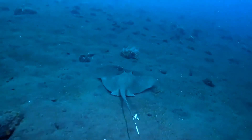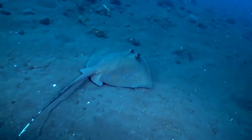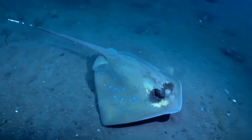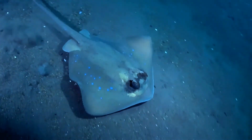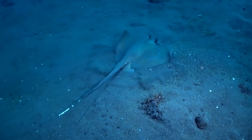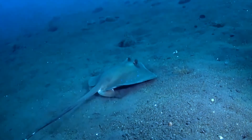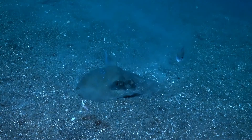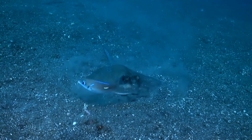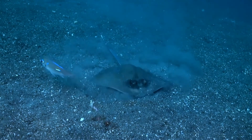Kuhl's maskrays have a flat, disc-like, rhomboid body. Their coloring is a dark green with blue spots with a light white underbelly, also known as countershading. Their snouts are very short and broadly angular along with an angular disc. The rays' bright coloration serves as a warning for their venomous spines. The rays have a very long tail accommodating two venomous spines on its base. Their tails are about twice as long as their bodies, and the barbs or spines are two different sizes, one being very large and the other medium in size. Kuhl's maskrays have bright yellow eyes that are positioned to allow them a wide angle of view.